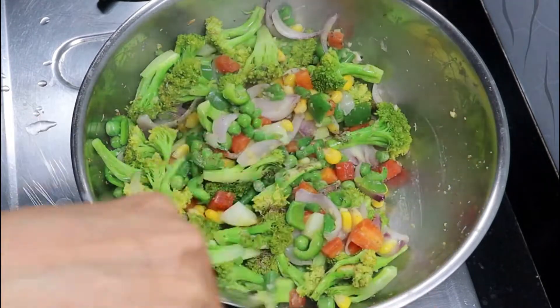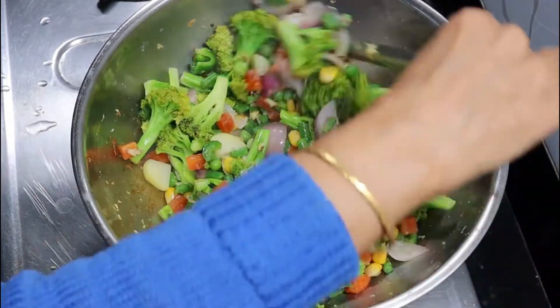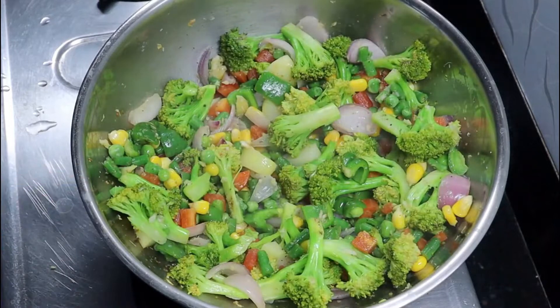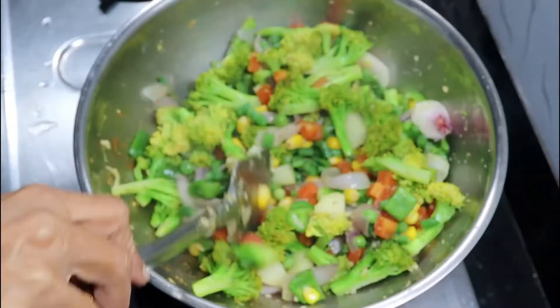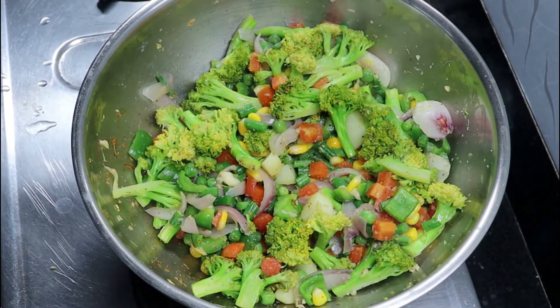If you have any leftover vegetables, you can add them. In this recipe you can add zucchini, beans, full gobi (cauliflower), pumpkin, squash, sweet potato, shakar kandhi, baby corn, colored bell pepper, and mushrooms. You can add everything in this recipe.